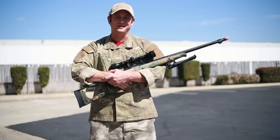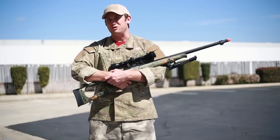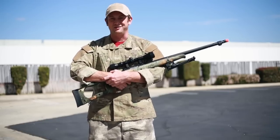Hi GITV, Bob the Axeman Hildebrand here, and today we're going to be going over a few different ways to get into airsoft sniping. Now at airsoftgi.com, we have a wide variety of packages, but just for today we're going to be taking a look at two of them.